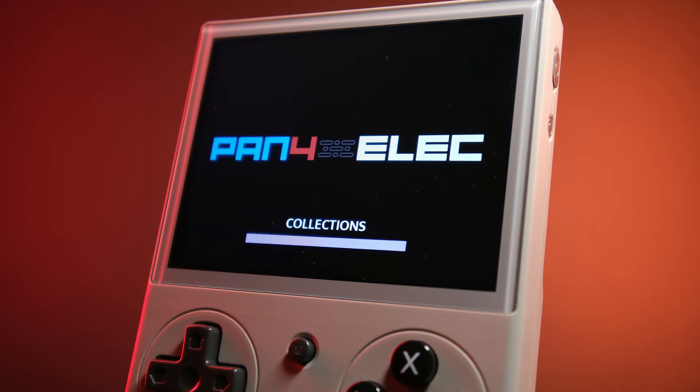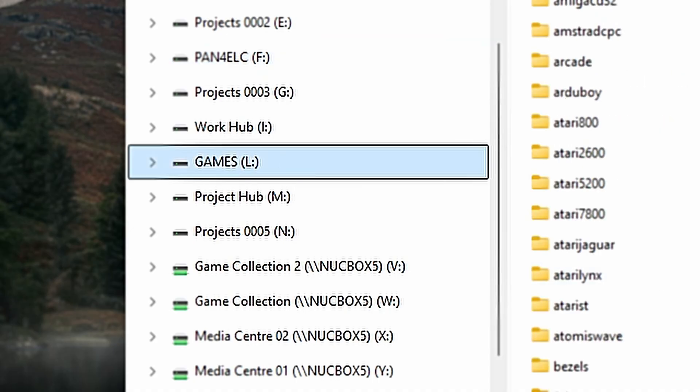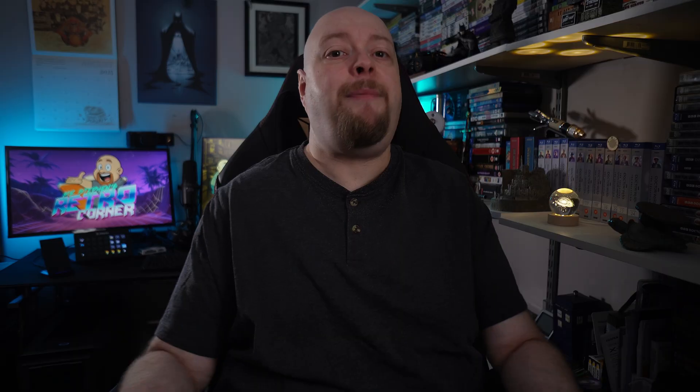Once it's finished booting, you'll see the EmulationStation interface. At this point, shut down the device by pressing the Start button, going to Quit, and then choosing to power off. Take the SD card back out, put it into your computer, and you should now see that it's created a new partition called Games. Open that up and you should see all of the folders that you need. Simply drop your BIOS files into the BIOS folder, and your ROM files into the appropriate folders in the ROMs directory. Once that's done copying, put the card back into the device and turn it on. Your games should populate automatically, and then you're ready to go. If you're happy with a single card setup, then that is literally it — you are done.